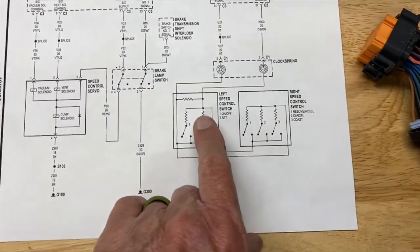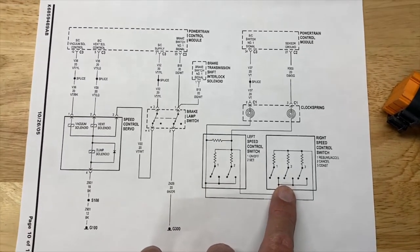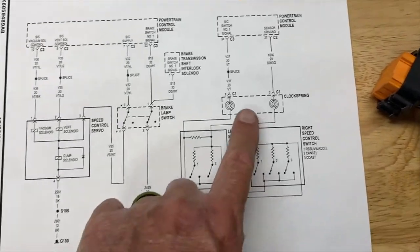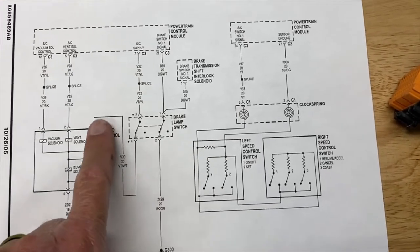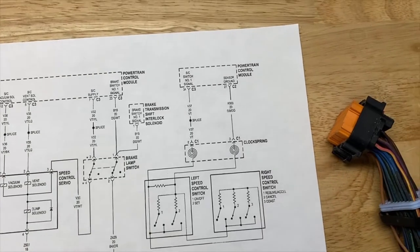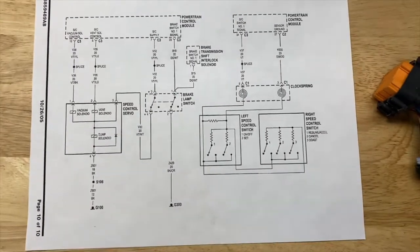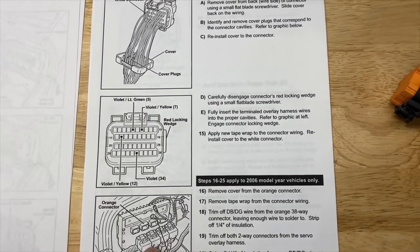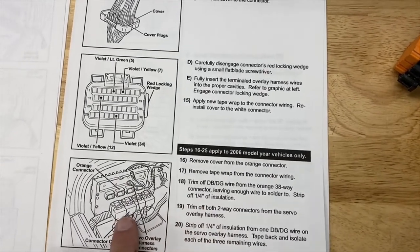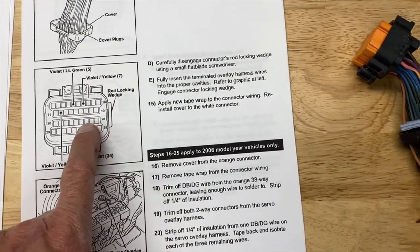In my Jeep, the clock spring — that's the little mechanism that allows your steering wheel to turn and have electrical conduits go through it — was already wired. My steering wheel switch wiring was already in place, so I just had to add those four pins, plus a wire from the brake switch to the speed control, and a ground wire from the speed control to vehicle ground. That gives you six wires total — four to run, two already in place. For the 2006 year, one wire is in the C2 plug and was already run, and pin 24 was also already run, so they only show the four you have to add.